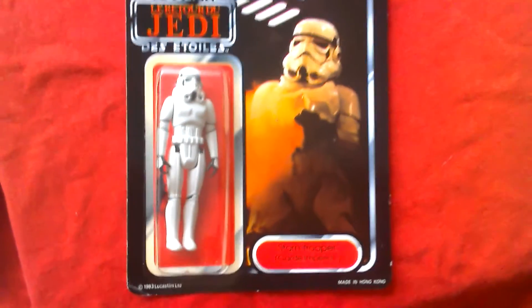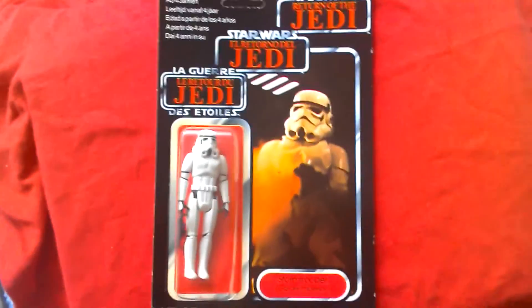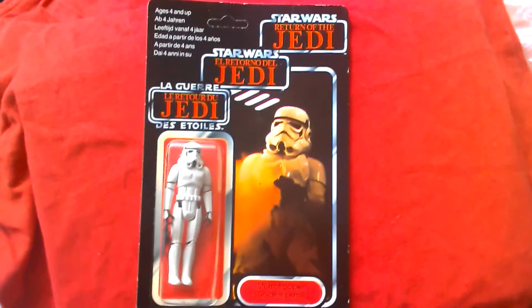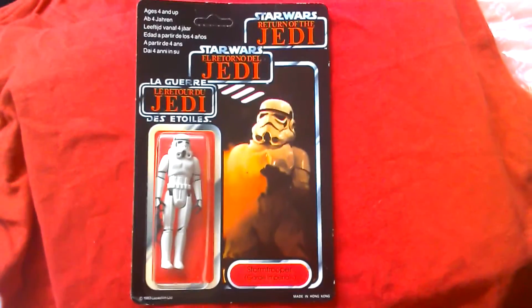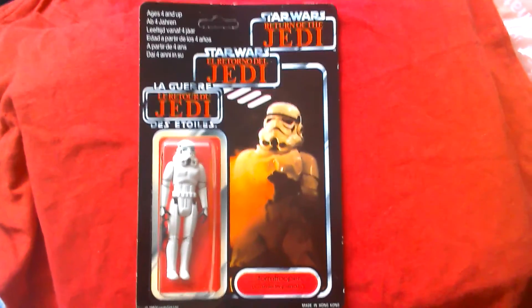So that's your Tri-Logo Stormtrooper from 1983-84, sold in Europe and USA. Very nice figure, highly desired. Three logos.